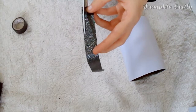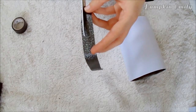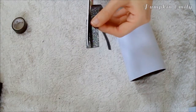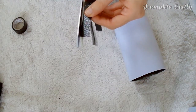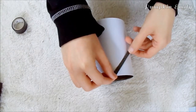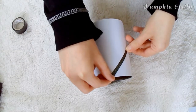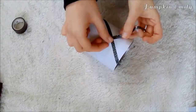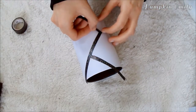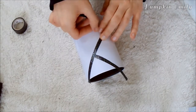Now you can take some washi tape, or any tape that is a different color than the paper, and you want to cut the tape into strips. If you have thinner tape than what I use, you don't have to cut the tape into strips. After you cut a strip of tape you can put it onto the paper that's on the tin can in any direction that you want. You can put as many pieces of tape onto the can as you want and make any design and shapes with the tape, like trapezoids or triangles.